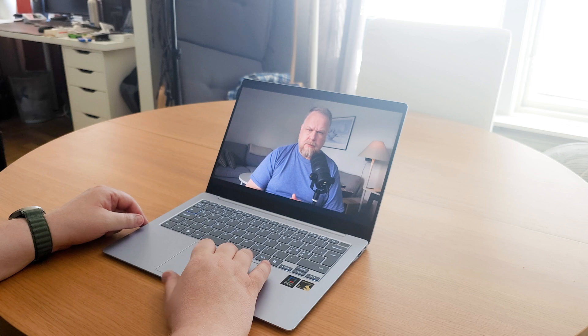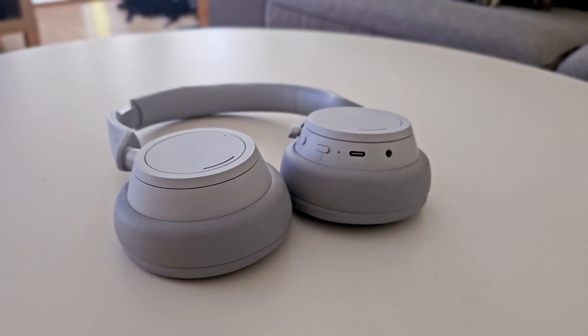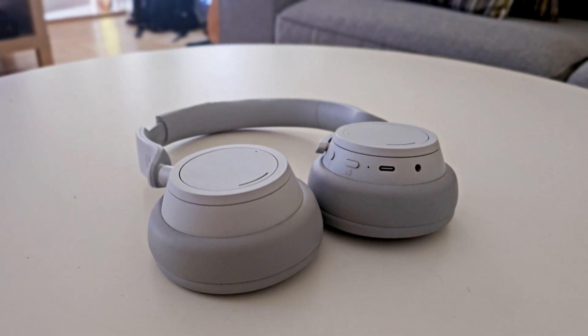Not only for the screen, but also for the speakers. They are not the best ones out there, but they do the job. And if I need something with better sound, I can always use any of my Galaxy earbuds or my Surface headphones instead.